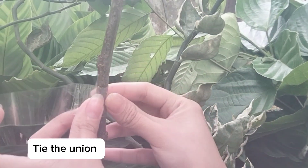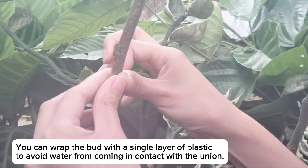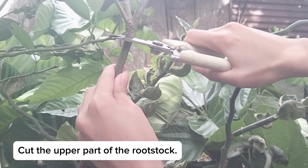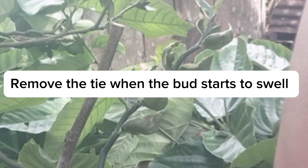Tie the union. You can wrap the bud with a single layer of plastic to avoid water from coming in contact with the union. Cut the upper part of the rootstock. Remove the tie when the bud starts to swell.